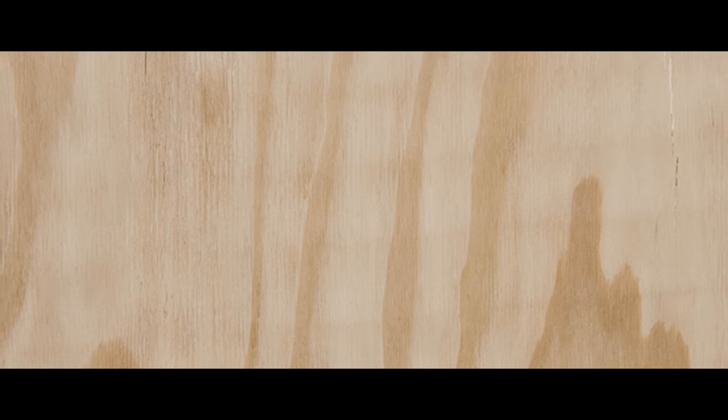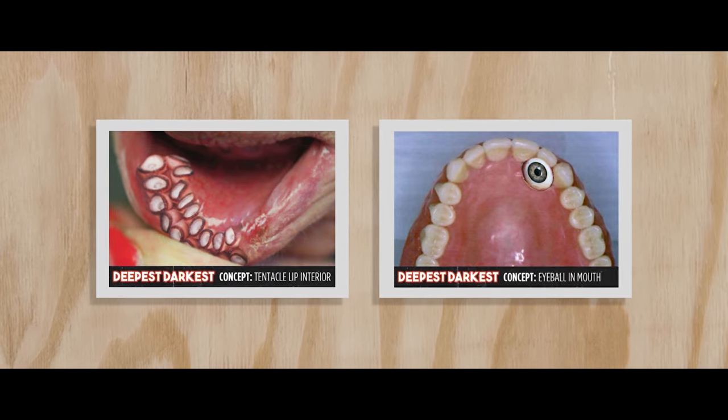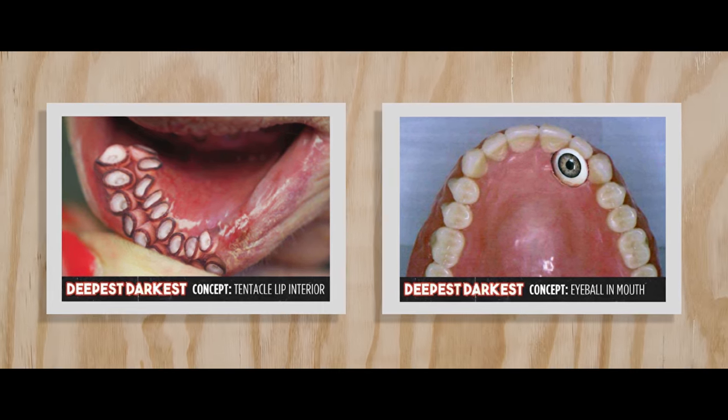For this film, the director needed a small prosthetic eyeball that was growing from the roof of the mouth, as well as a tentacle that was growing on the inside of the bottom lip. The director sent these mock-up photos of what he wanted the prosthetics to look like.